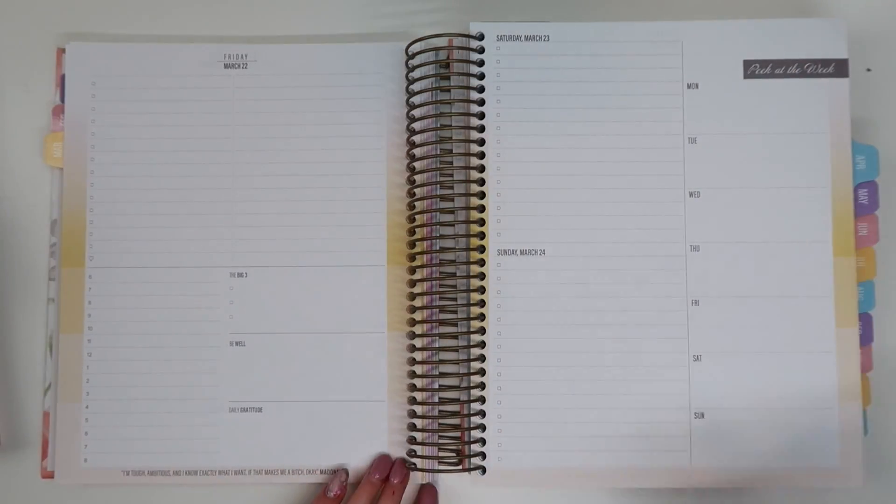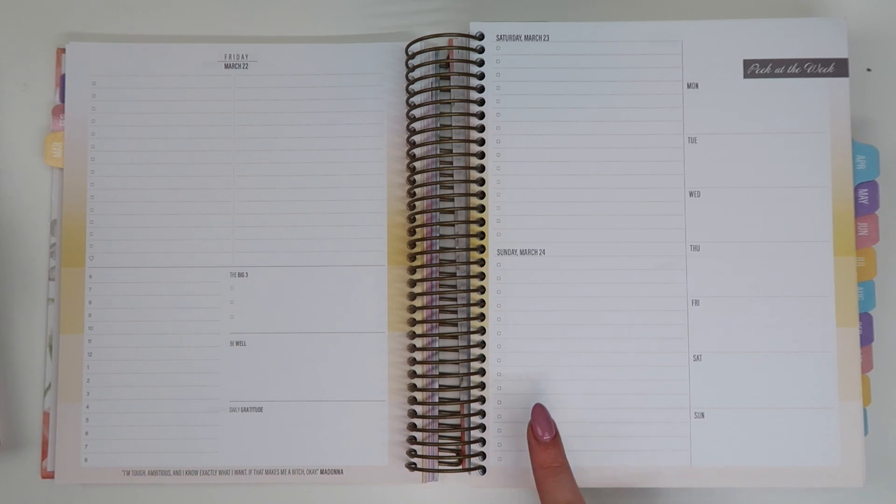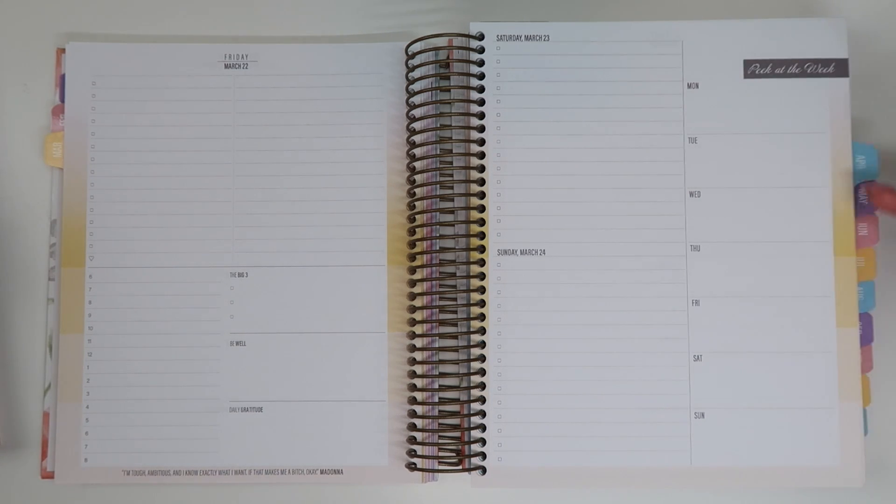A couple of things that didn't really work for me was having the weekend on one page. For me, weekends are super busy — I work on weekends a lot of the time and I need like an hourly structure for weekends. I did really love the 'peak of the week' though — I really, really loved that when I was using it.